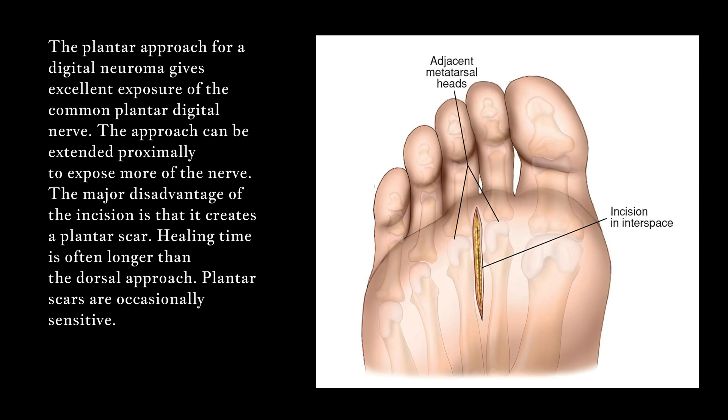The approach can be extended proximally to expose more of the nerve. The major disadvantage of the incision is that it creates a plantar scar. Healing time is often longer than the dorsal approach, and plantar scars are occasionally sensitive.